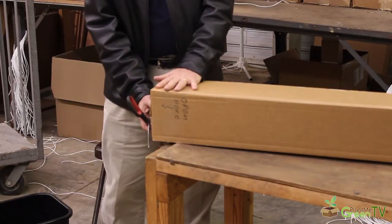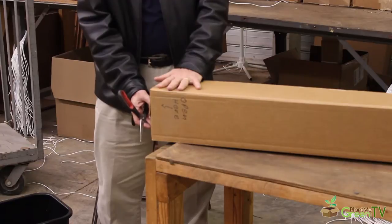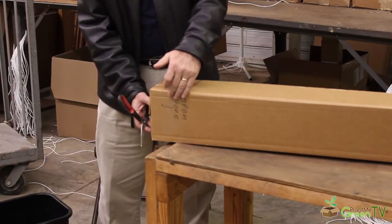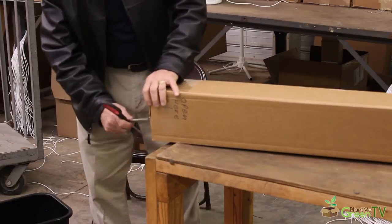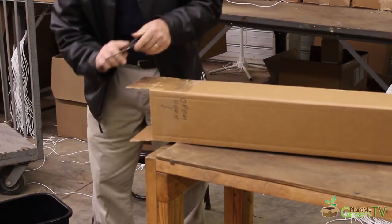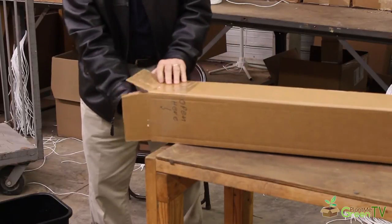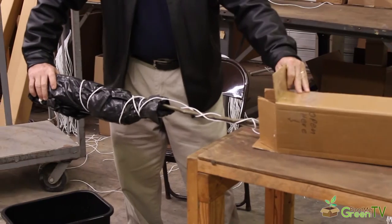Now that you've got your box from Plant Me Green with your new trees inside, we want to go ahead and open it. You'll notice it's marked on one end 'open here' — that should be the heavy end and the bottom of your package. Go ahead and cut away the tape so you can open up the bottom of your box, then pull it out from the bottom.